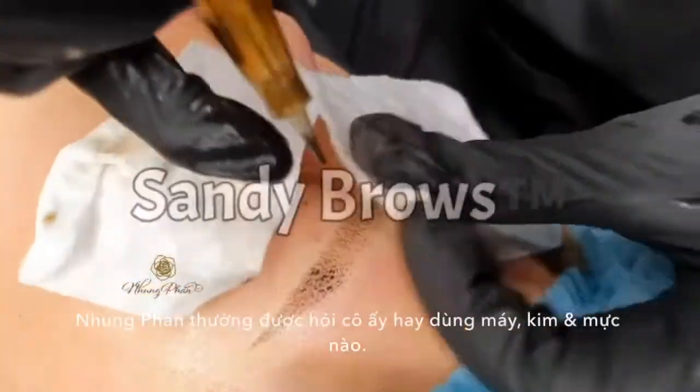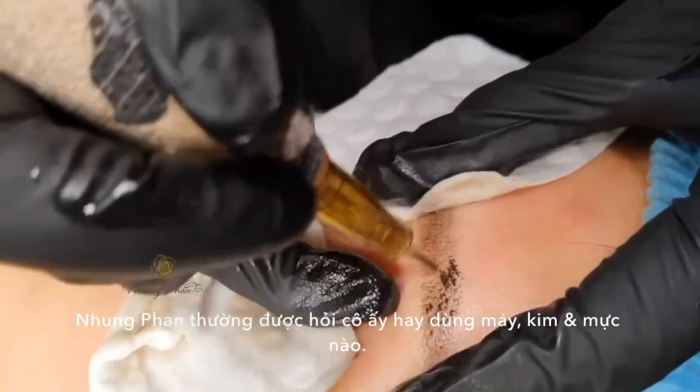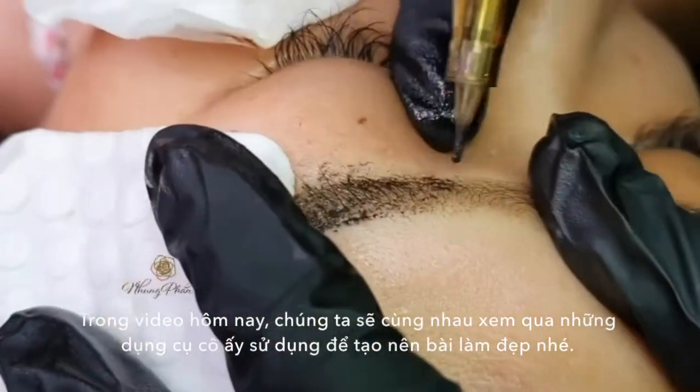How's it going everyone? Noom Phan often received questions about her frequent tools such as machine, needles, and pigment. In today's video, we will learn Noom Phan's go-to tools that help her create amazing work.